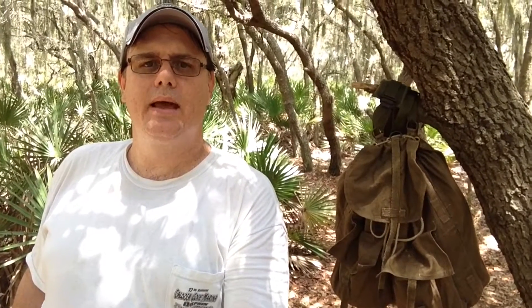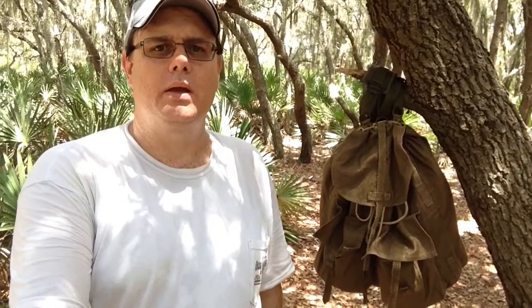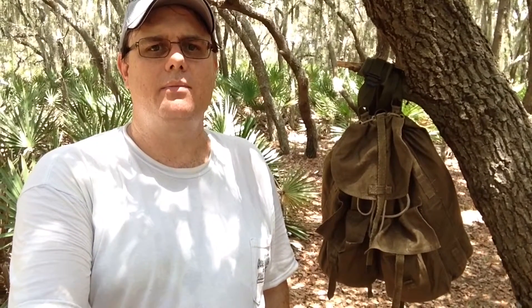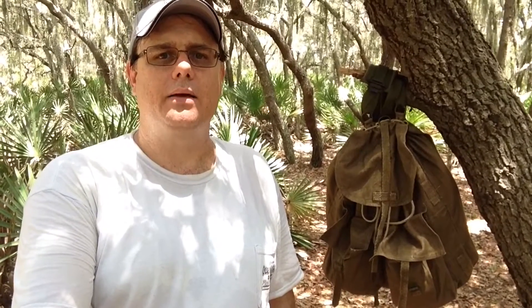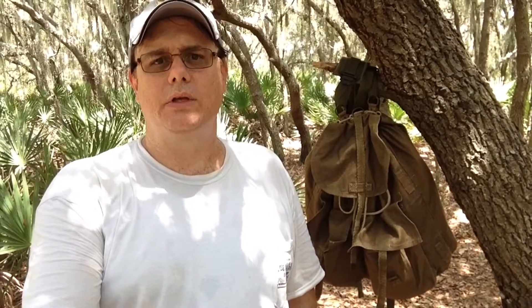Hello everyone, thanks for joining me again today. I'm out for another walk in the woods near my house to get a little exercise and some time away from home. I brought with me today my Russian Soviet plash palatka poncho shelter and my East German poncho shelter, and we're going to try to button them together and see if we can make some kind of shelter out of it.